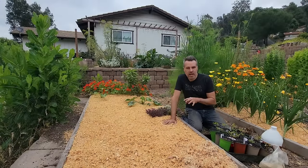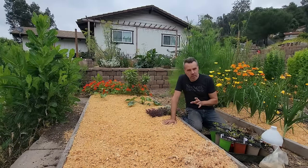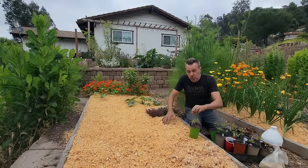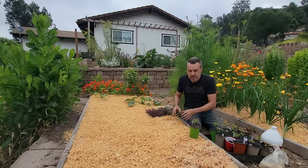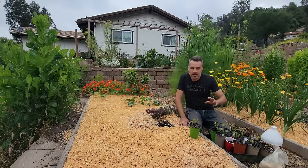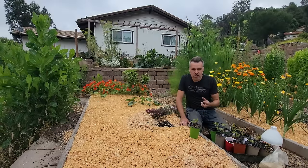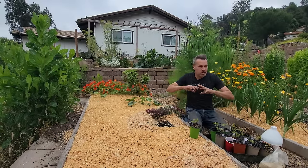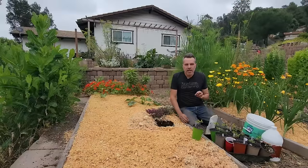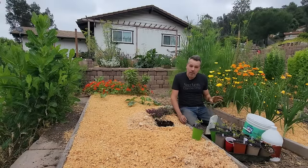Even though peppers are nightshades just like tomatoes, they don't want to be planted deeper than what they're already growing — so no burying the stem. They also don't need much nitrogen in the beginning because peppers will take any amount of nitrogen and run with it, producing a ton of leaves and, you guessed it, not a lot of fruit.